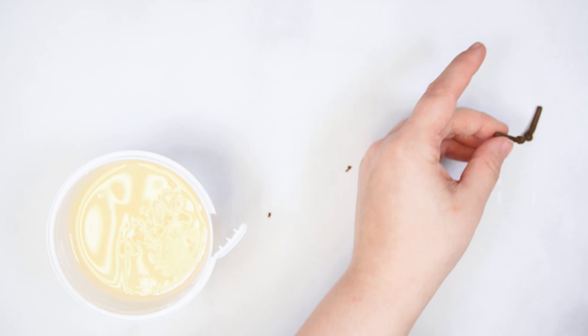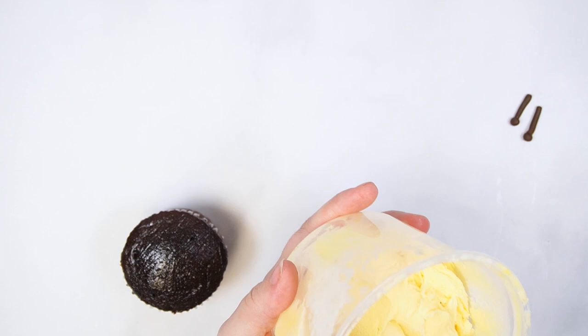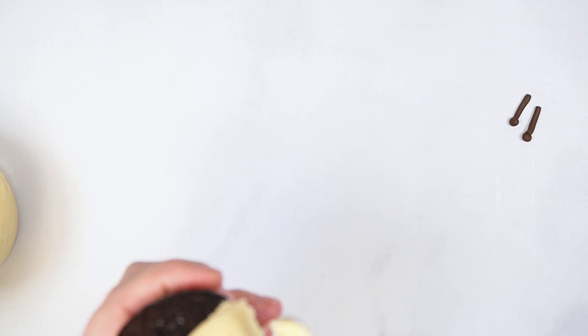Using yellow buttercream, smooth it over the cupcake, making sure to stir the buttercream before adding it to the cupcake. Stirring the buttercream before spreading will prevent any crusted-over pieces from ruining the smooth look.